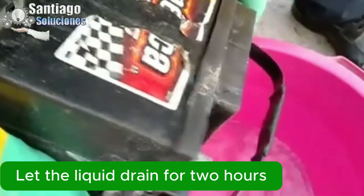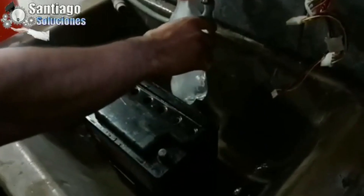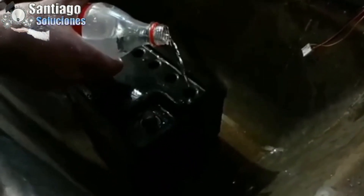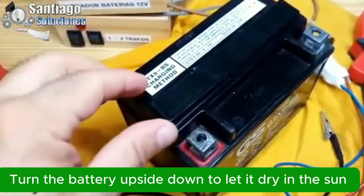After you have drained the battery, let it drain for one to two hours so it is completely clean. After that, wash it with water — pour a lot of water to flush out the lead sediment inside. Then put it upside down to drain for several hours, and turn it right-side up to dry in the sun.